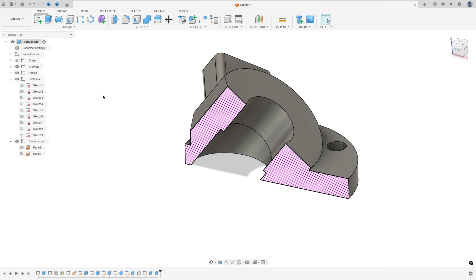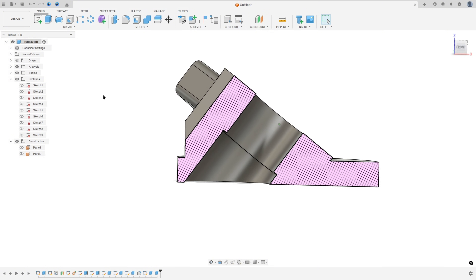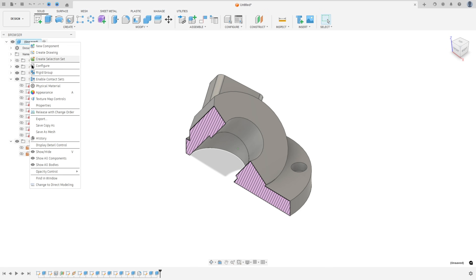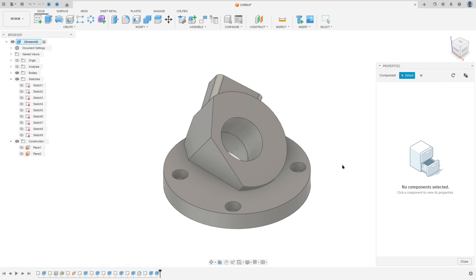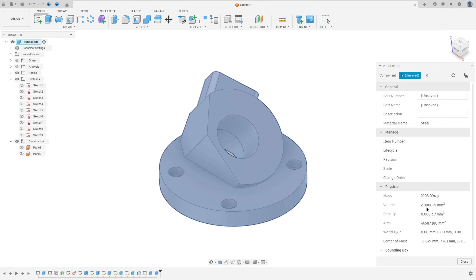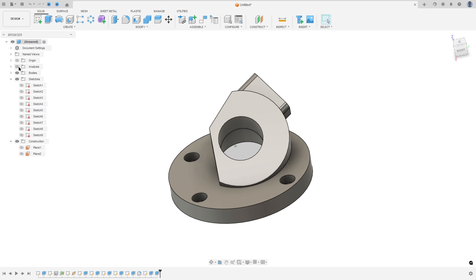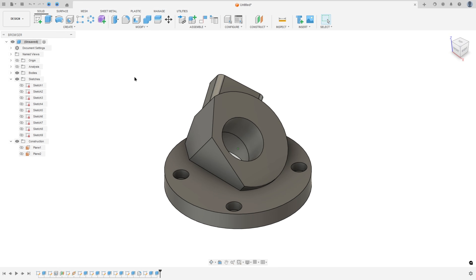Hide Sketch 9. That's it — let's check the volume of this part. Go to Properties and it is the correct answer. Here we finish our exercise. Thanks for watching, subscribe to the channel for more, and see you in the next videos!